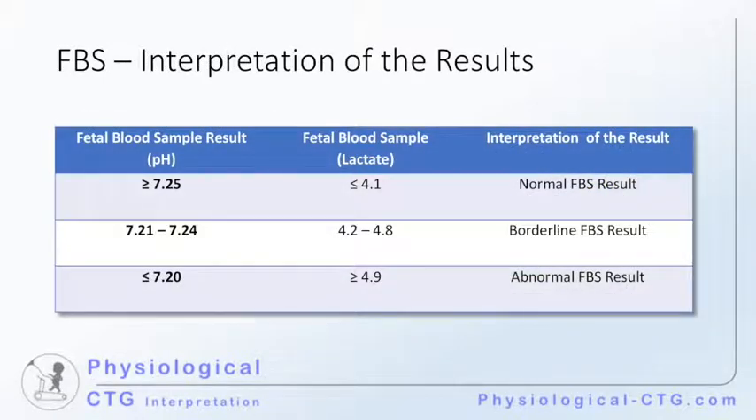If the results come back showing normal pH or normal lactate levels, the recommendation is to repeat the sample an hour later if an abnormal CTG continues. While if the results are within the borderline range, the sample should be repeated within 30 minutes. And in the presence of abnormal results, delivery should be expedited.